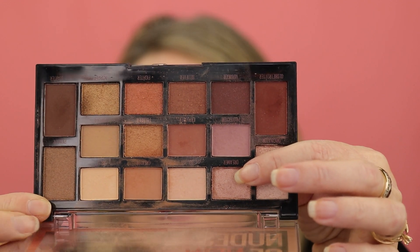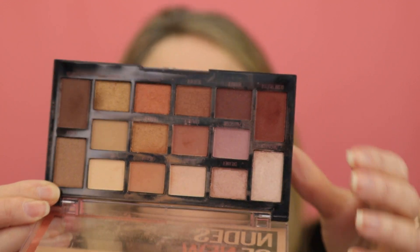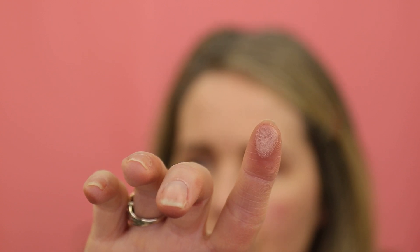Next we're going to take this shimmer shade called Dreamer and I'm going to use my finger to apply it. It's almost like a gold shimmer. I'm going to put that right in the inner part of my eye, right to about halfway on the lid. Oh, that's very, very pretty — it just kind of livens up the eye a little bit. I think I'm going to leave the eyes as is right now.